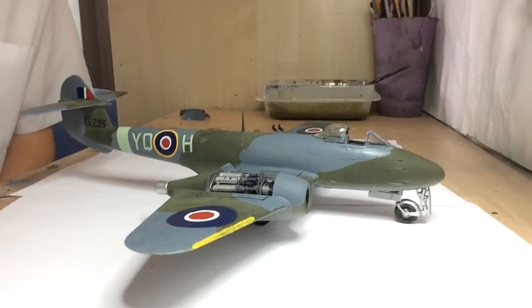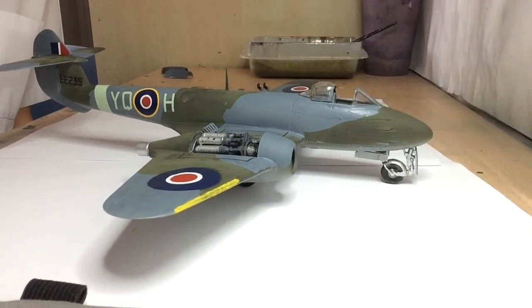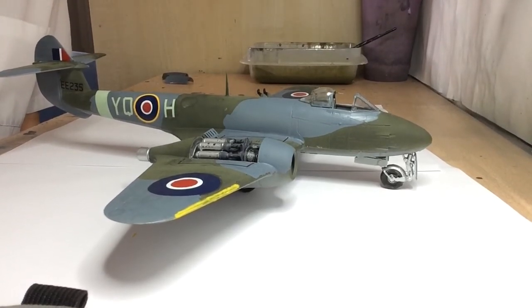So yeah, this has been the final reveal. I'm going to leave you with some close-up pictures of the model. Thanks for watching and I'll see you guys next time, bye!